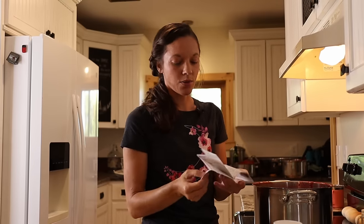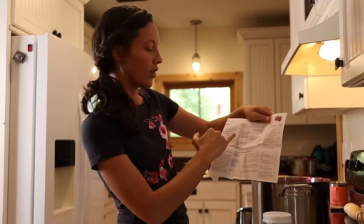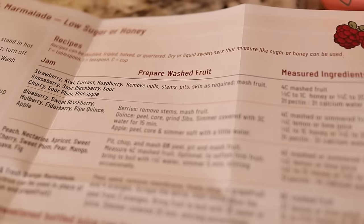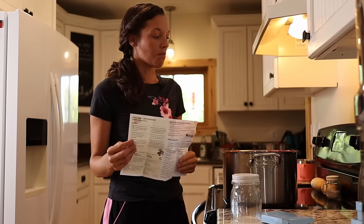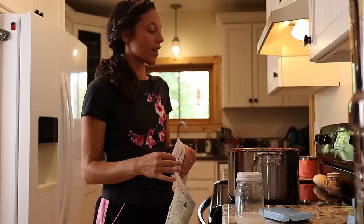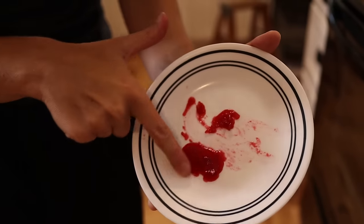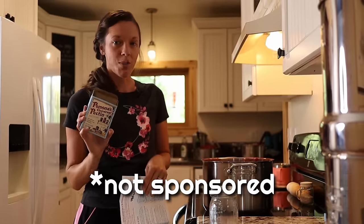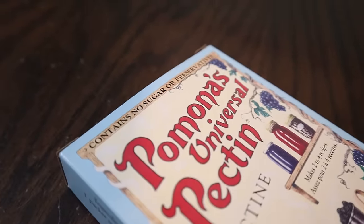The paper inside the box will give you all the instructions, plus the jam recipe I use is right here at the top. I do four cups of berries to two cups of sugar, and I know that seems like a lot of sugar, but most brands at the store are half and half — half fruit, half sugar. A lot of the reason they do that is because the pectin needs to react with the sugar to make your jam thicken. But in Pomona's pectin, the pectin reacts with the calcium to thicken your jam.